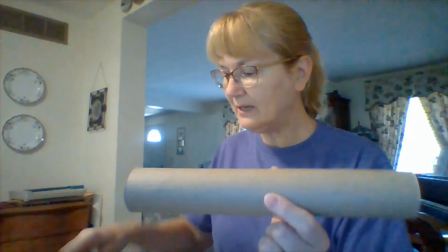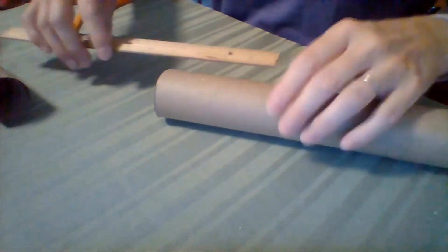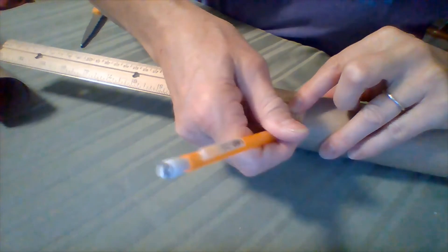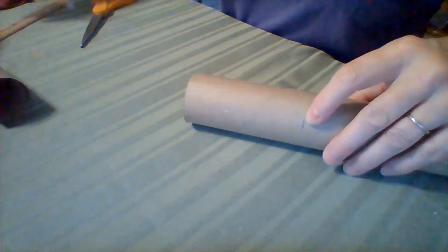So I'm going to start with a paper towel tube and my ruler — I'm going to measure four inches. That's also how big a toilet paper tube is; it's four inches in length. So I'm going to measure here, there's the four, so I'm going to take a line and put it right up here. You see that on the edge so I know where to cut.